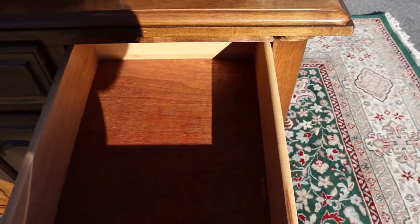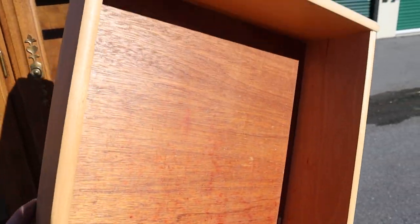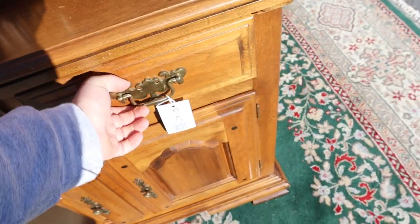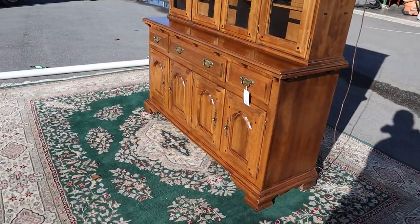This drawer — I think the previous owner had candles in it. As you can see, there's a little bit of wax residue. But honestly, you could just probably put a little felt pad or whatever in that drawer.